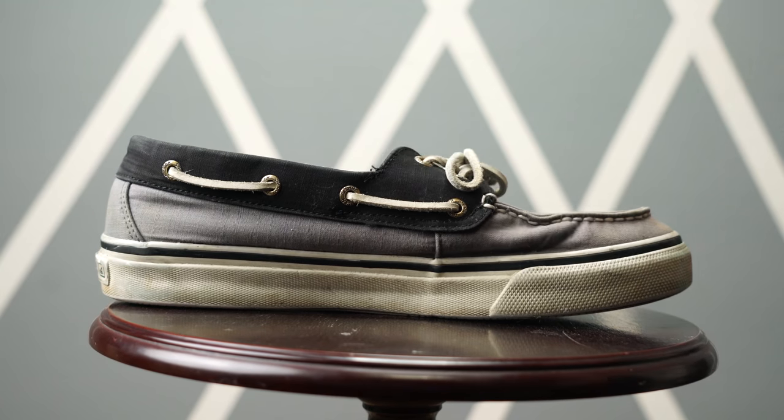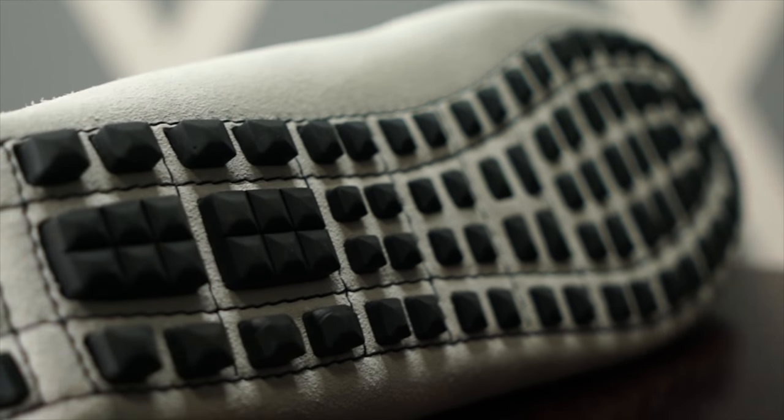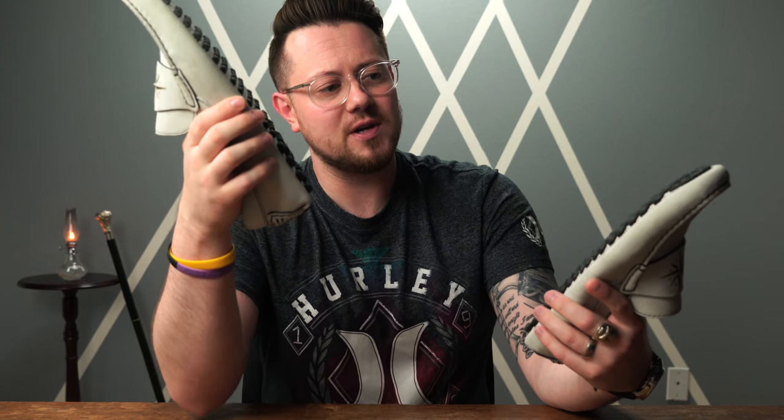First of all, what the heck is a driving shoe? This is something I even had to look up myself, because I had not ever heard of them before a couple of weeks ago. A basic definition I found is that a driving shoe, or driving moccasin, is a contemporary version of the standard moccasin with the addition of rubber tabs on the soles for extra grip while driving. After doing this research, I really think these are a perfect example of a piece of attire created out of necessity.